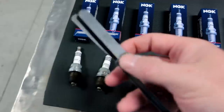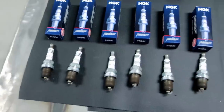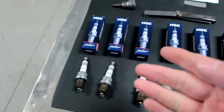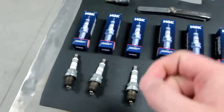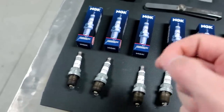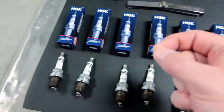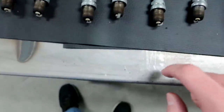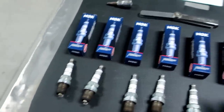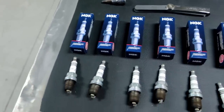I went ahead and used my handy-dandy feeler gauge tool here, which is pretty basic. They ended up being at 25,000 — I forgot what I had gapped them to before. So I'm going to take the same plugs and do the same thing again. Out of the box they're 32,000, so you have to bring them down. The best way to do it is just tap the plug on a piece of wood — you don't want to do it on metal or anything like that because it can damage the porcelain area of the spark plug.